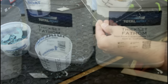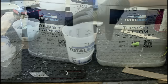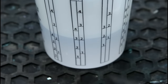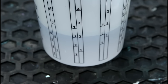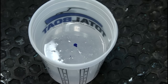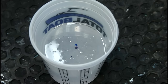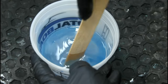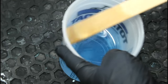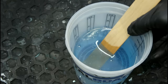Let's mix up some resin. Today we're going to be using Fixed Set Fathom from Total Boat. I don't think it's going to take a huge amount of resin. Part A will go to the first three, and Part B will go to that second three there, which should give us the right ratio. Go ahead and add a drop of blue dye to get a nice light blue color. Adding a bit of dye also helps to counteract any of the yellowing effect that we get.